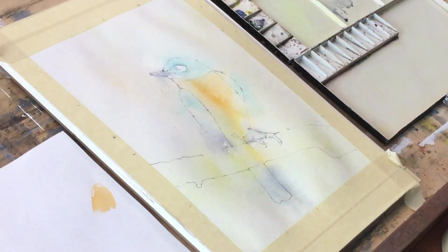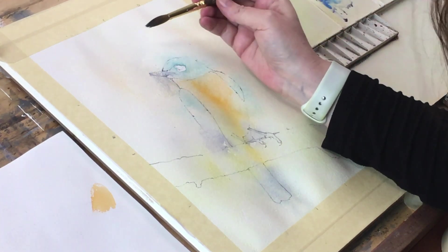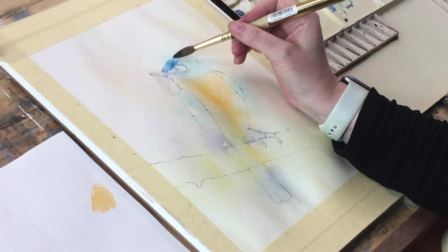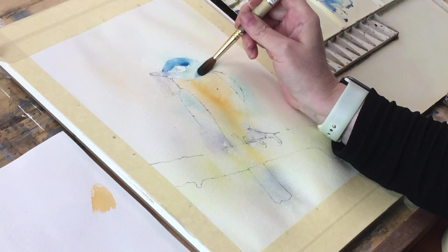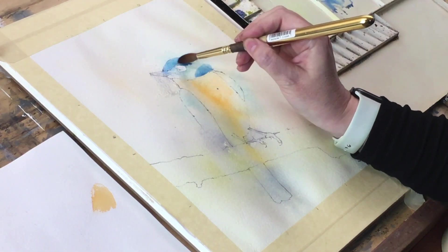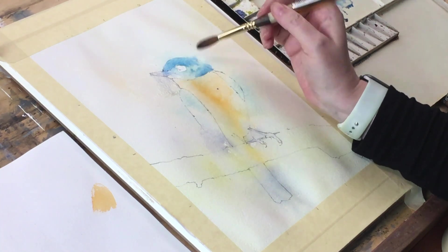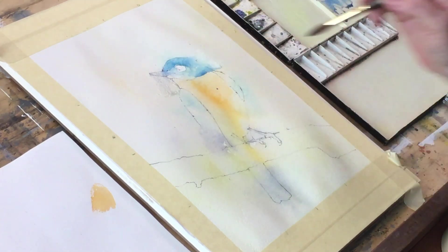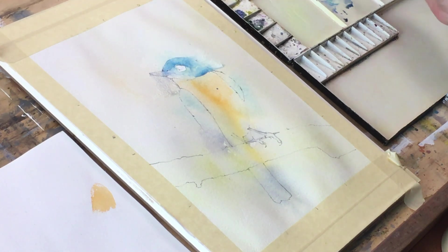I'm not going to go in with my darkest darks on the head yet — the color has faded quite a lot, so let's go back to our Turquoise and a bit of Cobalt, just over the top of the head. It might bleed into the beak, and that's okay. Around the back, a little bit down here — I'm placing a couple of bits of color and softening a couple of edges. The back of that head doesn't really need to be defined all that much.